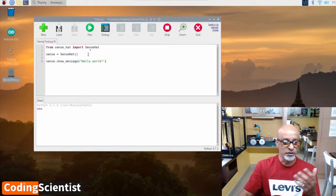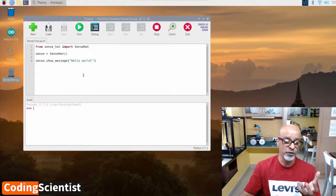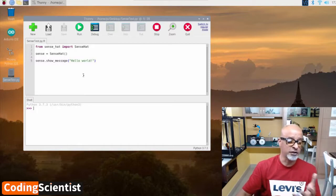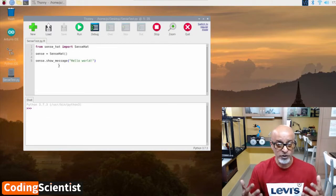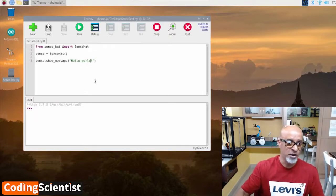This is a test code. We write: from sense_hat import SenseHat — that's from the package we installed in the previous lesson. Then sense = SenseHat(), and then sense.show_message(). What we are going to show is Hello World. In this string you can type whatever you want — it just has to be in double quotes.